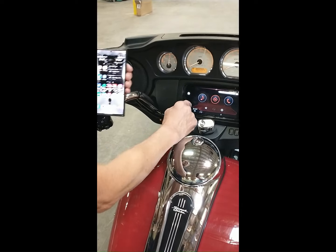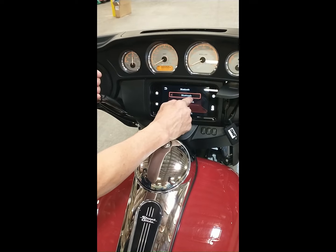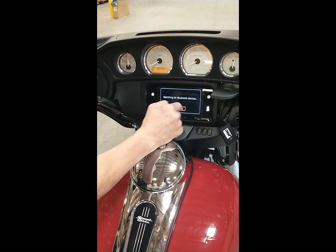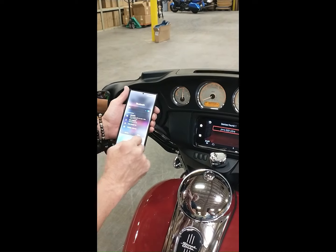To link the rider's cell phone direct to the Harley audio system for all cell phone media options, set the Harley Bluetooth system menu to search for devices and when you see the cell phone's name appear on the screen, link to it.